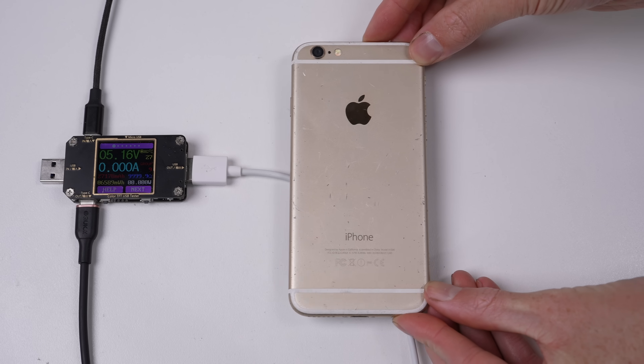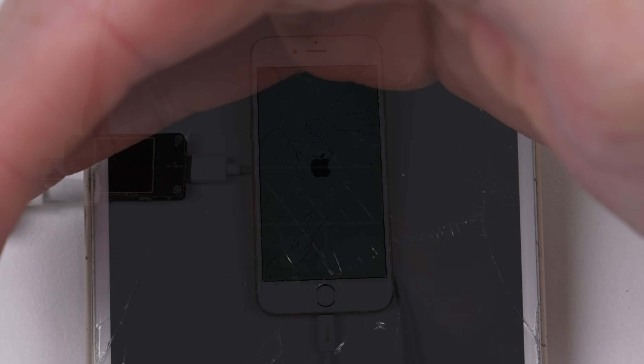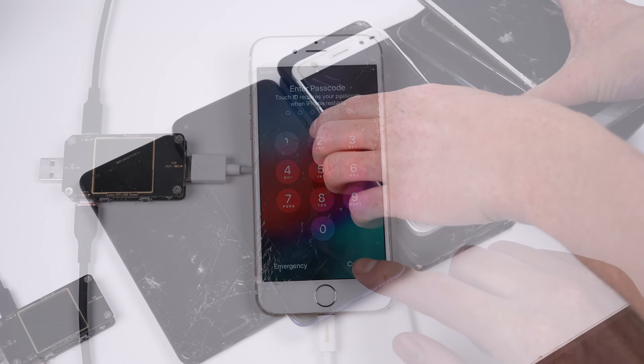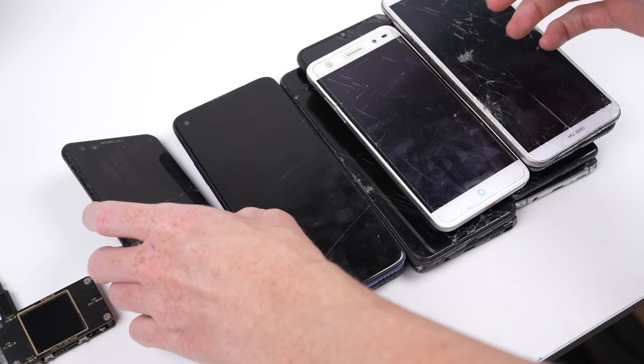The last two phones are probably the least eventful — not because they're iPhone 6s, but because they're both iCloud locked, with one having a dead screen. Of course, the only issue with charging up all these phones is that one of them has an alarm set, and I don't know what phone it is. And if it's got a dead screen, I can't stop it anyway.